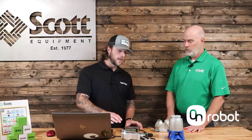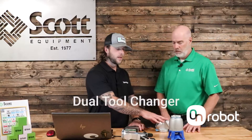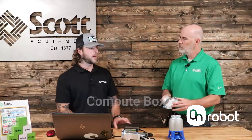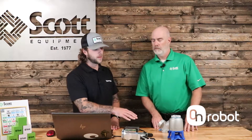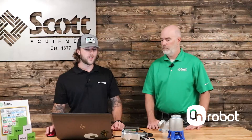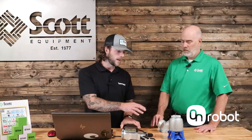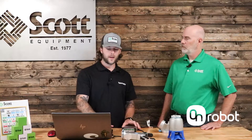Thanks Mike. So today we've got the RG6, the soft gripper, the dual tool changer, and the compute box. What we're going to demonstrate today is how easy it is to hook up the grippers to the tool changer and hook them up to your laptop so you can actually control the grippers. First things first, we're going to start by making sure that the compute box has power, is connected to the dual tool changer, and connected to your laptop via ethernet.